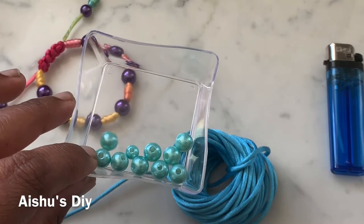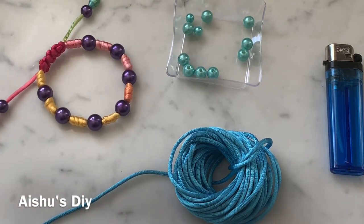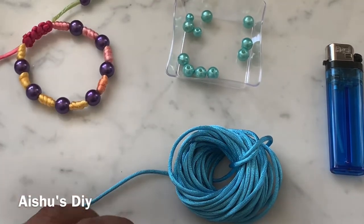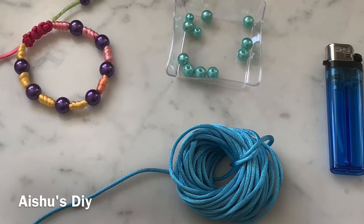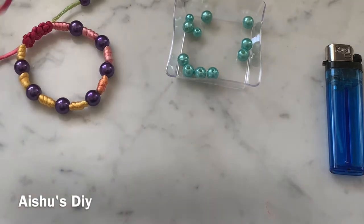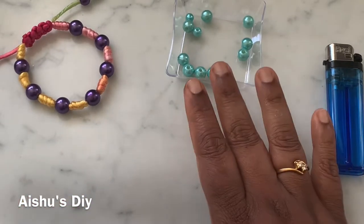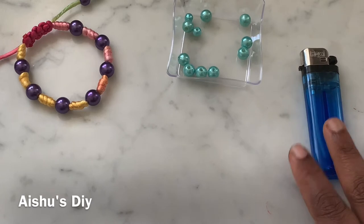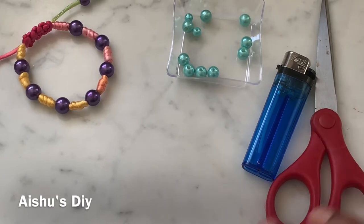I chose this color to go with it. I know it's not very contrasting, but I'm making this for a child who likes this color a lot. Apart from beads that have big holes to go through this cord — whichever cord you choose, choose the beads accordingly. We also need a lighter and a pair of scissors. That's about it, actually.